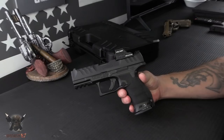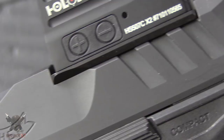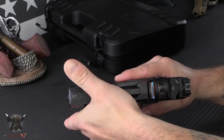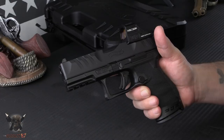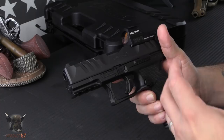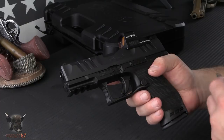One thing that popped out to me instantly was these serrations. What they say is most pistol serrations are actually cut into the slide — they've actually raised these serrations off of the slide to give you a super positive feeling and engagement. They call these 'super terrain serrations,' and they feel amazing. It gives it an aggressive custom look but is also super functional.